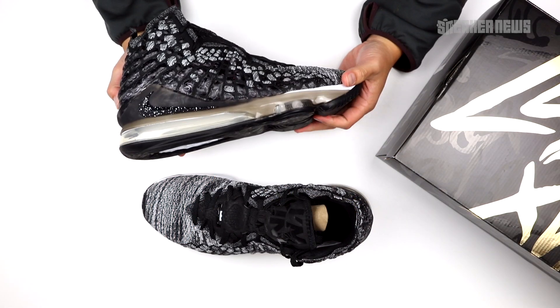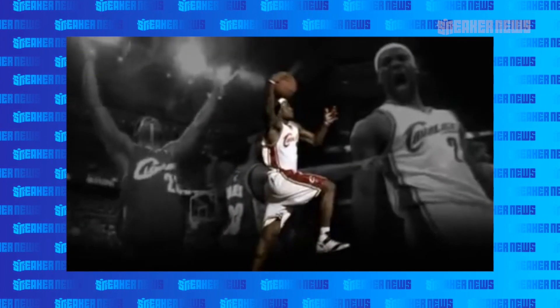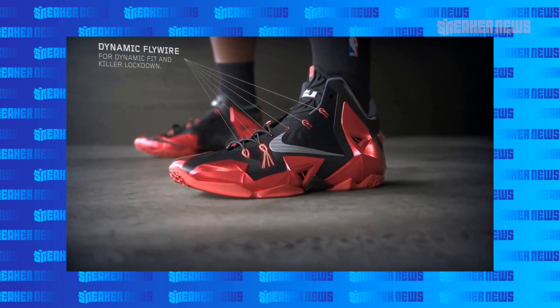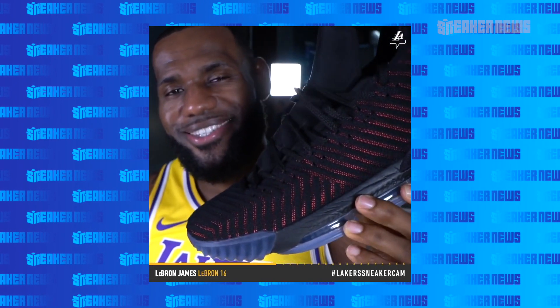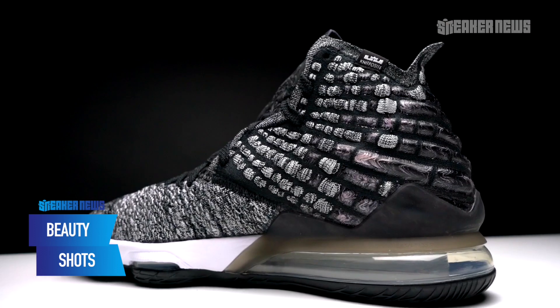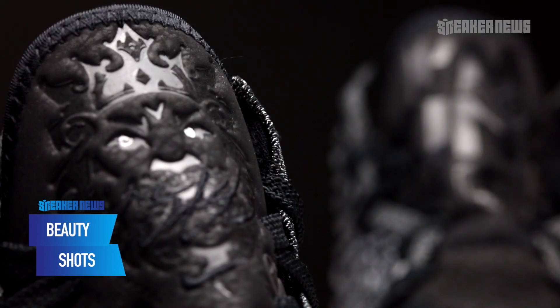17 shoes, 17 seasons — it's a pretty incredible number, and that's not even counting all the Soldiers, Zoom Witnesses, and other LeBron shoes, so LeBron really has more than 50 shoes to his name. Only a guy like LeBron can command that number of signature shoes. Today we're focusing on the signature game shoe, the LeBron 17, designed by Jason Petrie who's been designing the LeBron since 2009 with the LeBron 7. There are a lot of new details, and you can see an evolutionary process in the design.